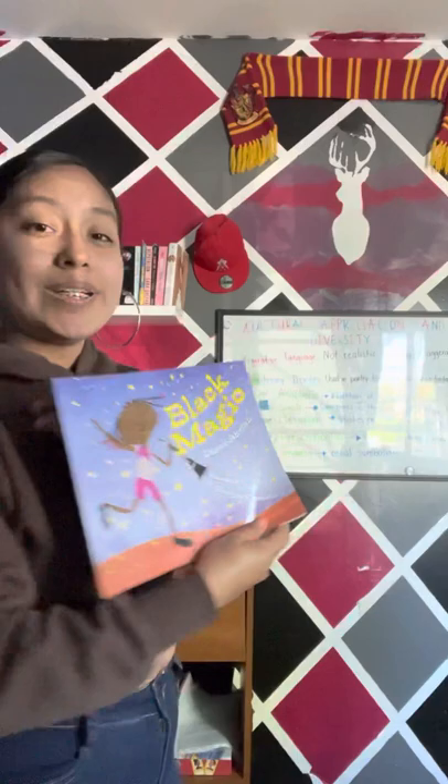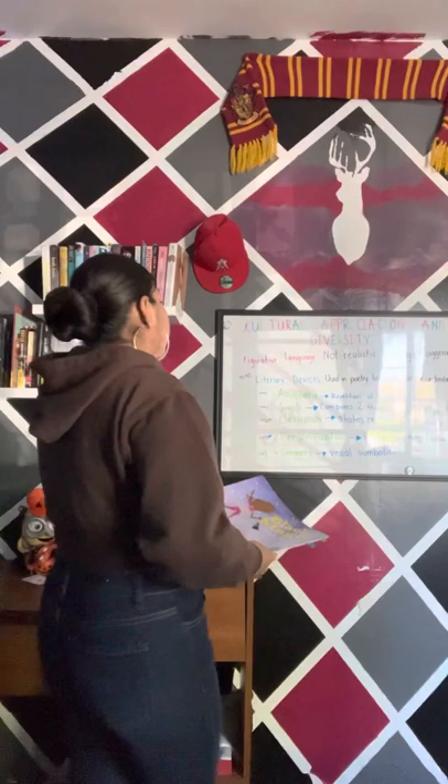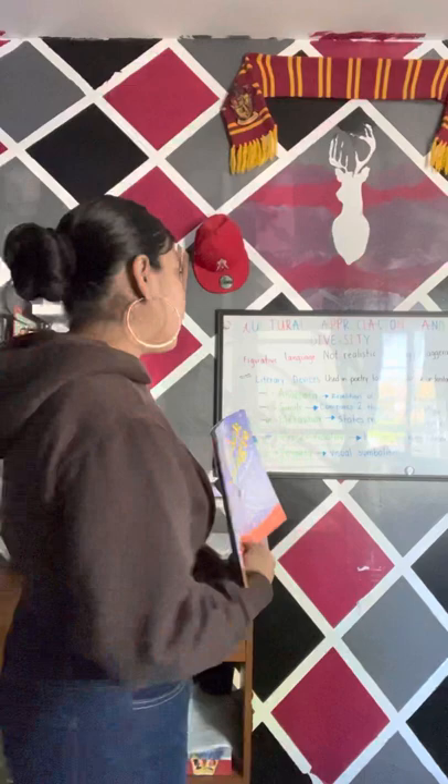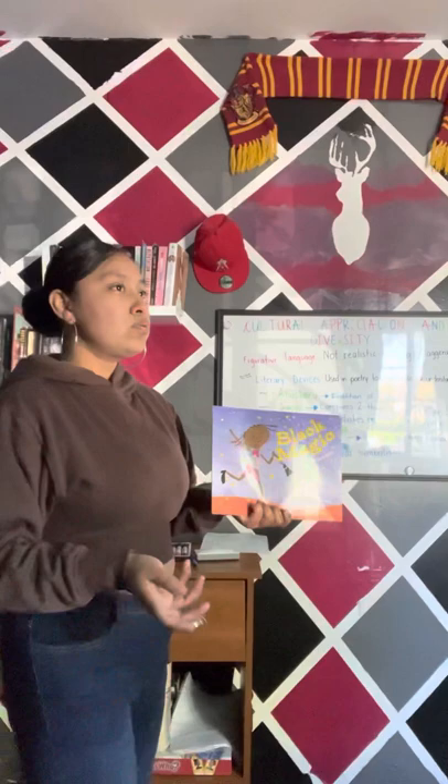And that's everything. What do you guys think about the book? Did you like it? So we were able to see lots of figurative language throughout the book. Figurative language means non-realistic meaning, which is an exaggeration of words.